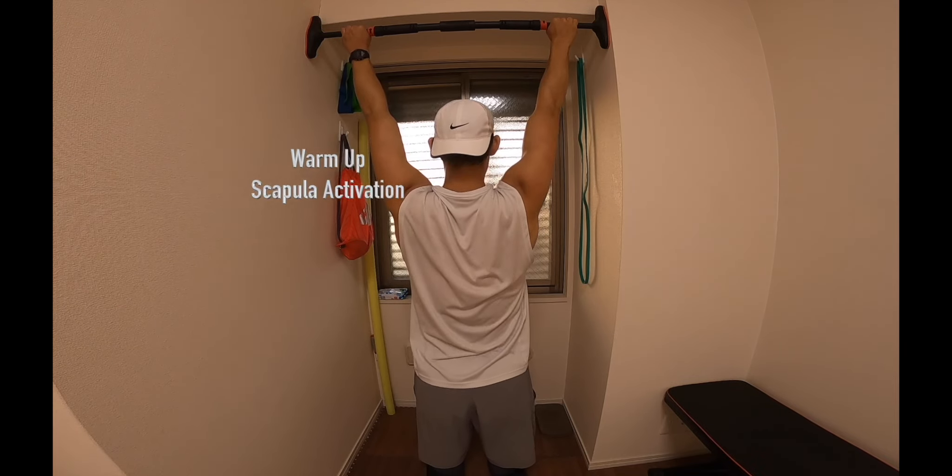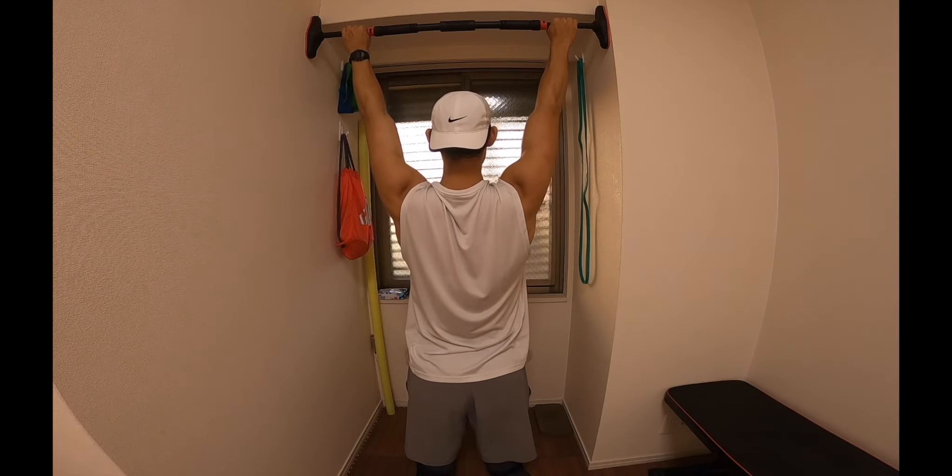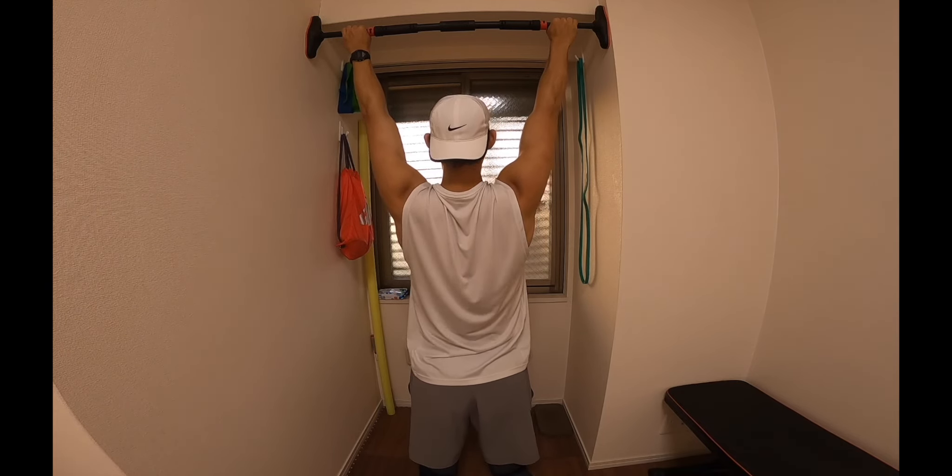The second warm-up exercise — we're just going to be grabbing onto a pull-up bar and contracting our shoulder blades, activating the scapula. Just making sure we're ready for all the pushing and pulling movements involved in today's session.